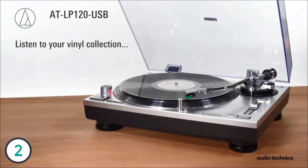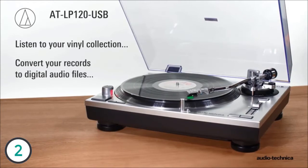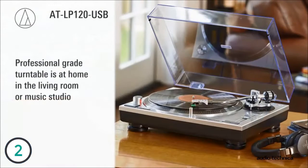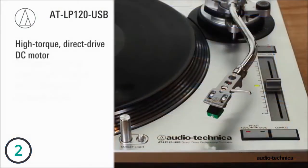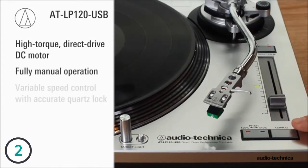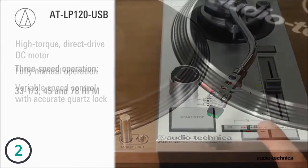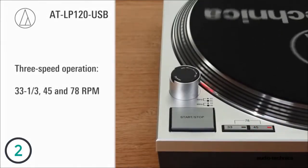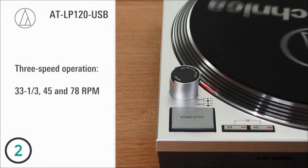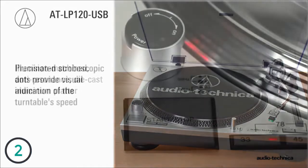Listen to your vinyl collection or convert your records to digital audio files with the ATLP120 USB direct drive turntable. This professional grade turntable is at home in the living room or music studio. Built around a high-torque direct drive DC motor, the fully manual turntable incorporates a variable speed control with accurate quartz lock ensuring stable on-axis rotation at 33 and a third, 45, or 78 RPM speeds.